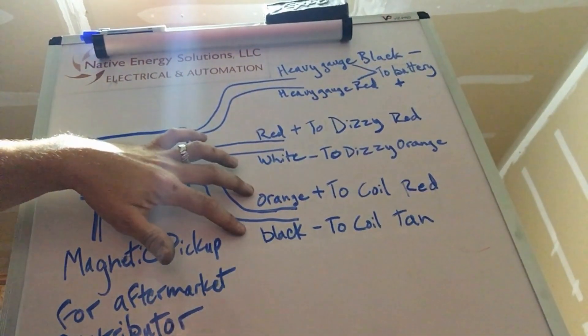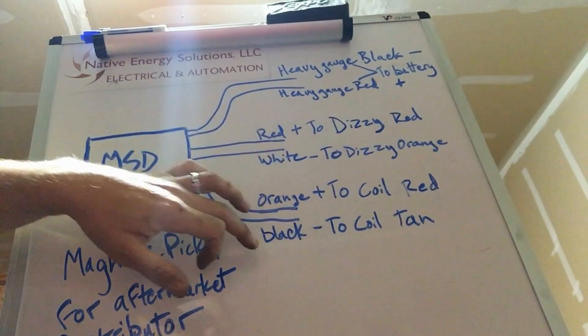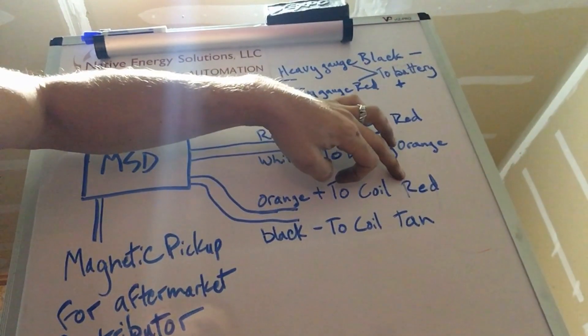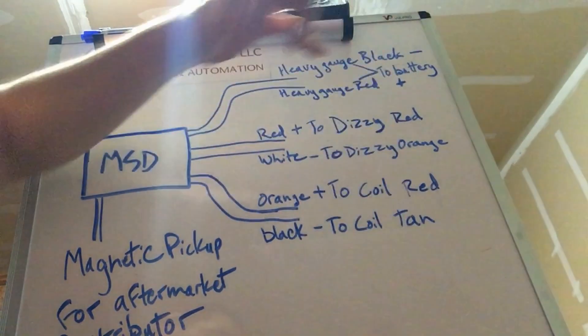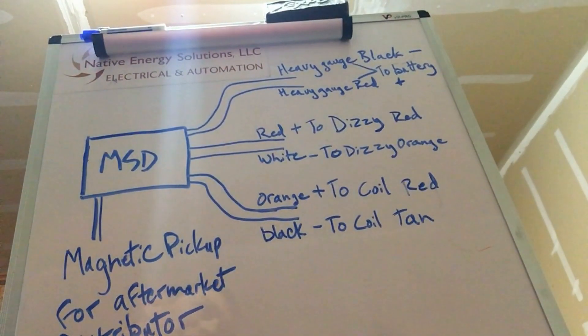On the orange and black, this is your signal to your coil to fire it. The orange is your positive to the coil and black is your negative to the coil. So the orange will go to the red, and the black will go to the tan or whatever color — I've got it written as orange and tan there, but it's the same wire. I'm not sure which color it is; it's an old wire so it's hard to tell.